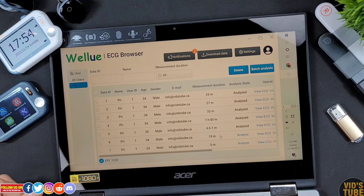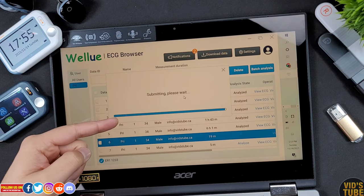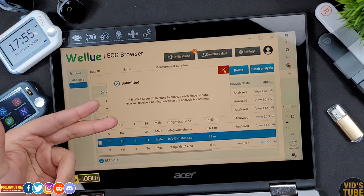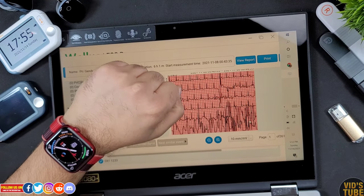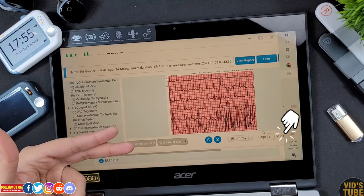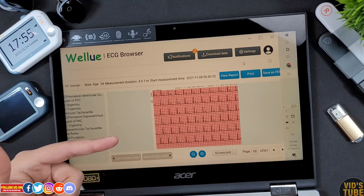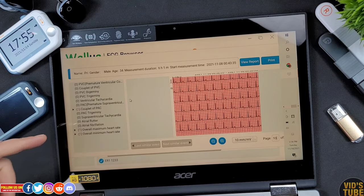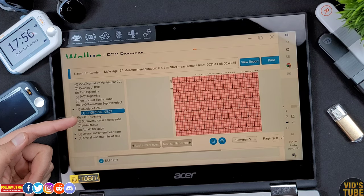To get a recording analyzed, you select that recording and click Analyze, which submits it to the AI analyzer. This takes about 30 minutes, after which the status changes to analyzed. When you click View ECG, you can check the ECG recording — which is amazing, as compared to an Apple Watch Series 7 that only records 30-second ECG, this device gives you an entire 24-hour worth of ECG data, which is almost 316 pages for just a 6-hour test measurement. On the left side panel you can go directly to a specific finding.